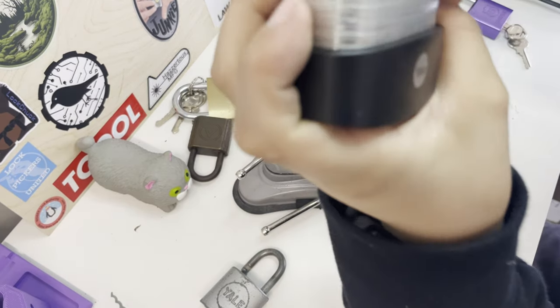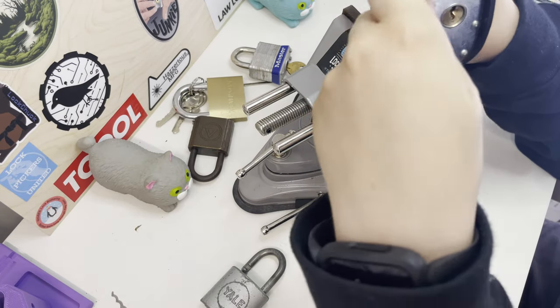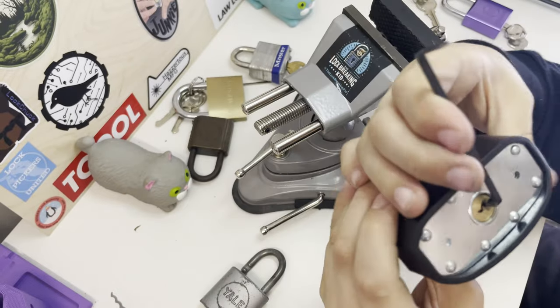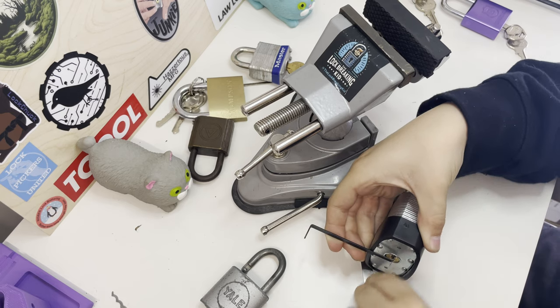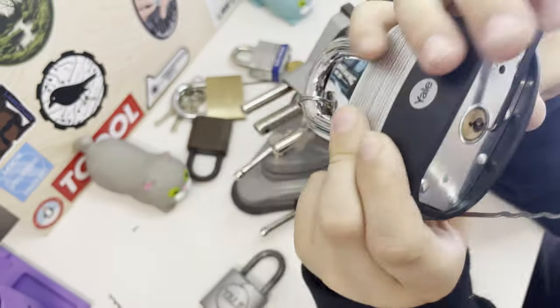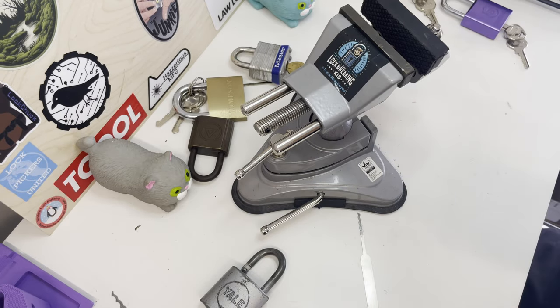Let's go on to a bigger padlock. You'll want to use bottom of keyway for all your locks. You just put the rake in and, just by pulling it in and out, I've got that open. This is supposed to be a good padlock — clearly not.